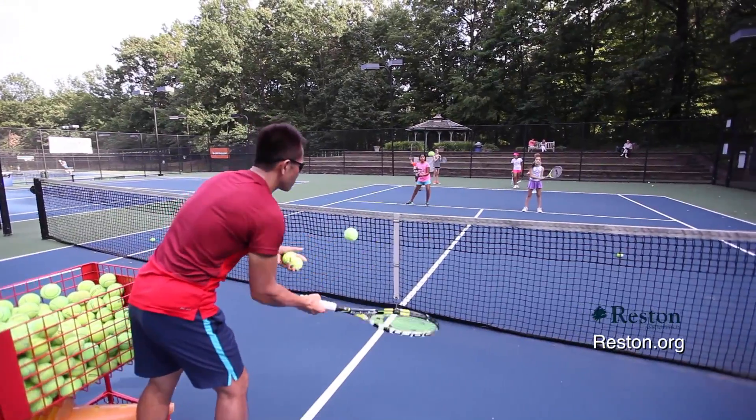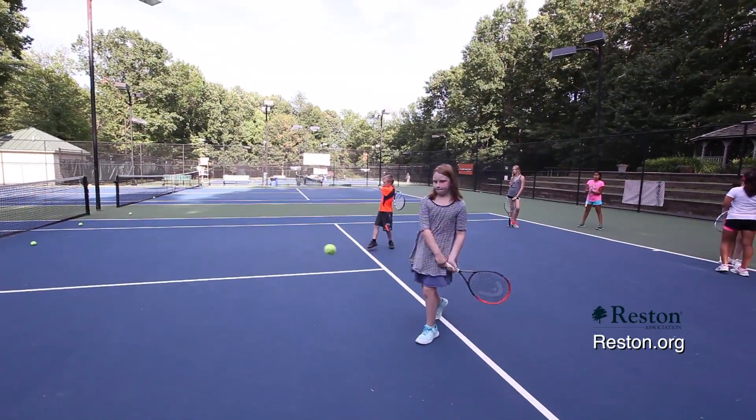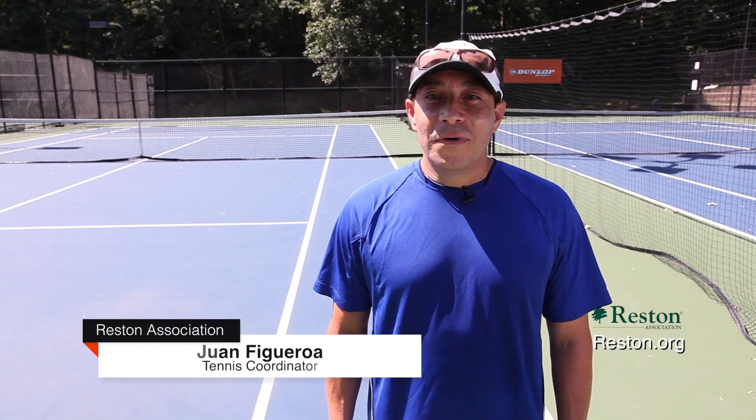Junior level 1 and 2 lessons for 8 to 12 year olds cover forehands, backhands, serve, volleys, and fun. To find out more about Reston Tennis programs, please visit Reston.org.